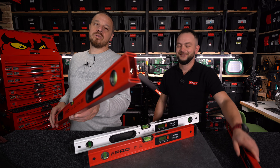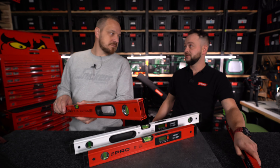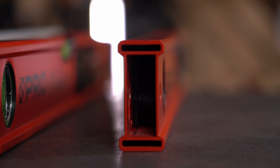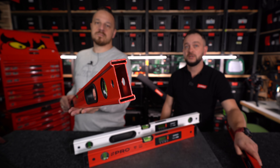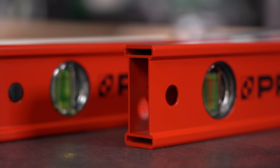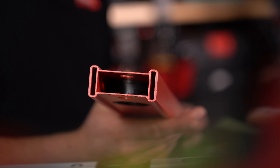Poziomnica PRO 900 oparta jest na słynnym profilu – i to nie był przypadkowy wybór, ponieważ ten profil idealnie pasuje do tego typu urządzenia. Jest to profil w budowie 3-komorowej. Dwie skrajne komory, górna i dolna, są delikatnie poszerzone. Dzięki temu chronią nam uchwyty, libelki i sam moduł przed uszkodzeniami, które zawsze wynikną podczas pracy.